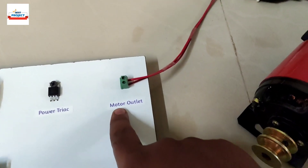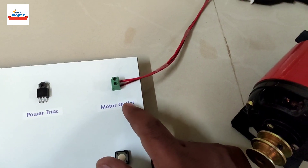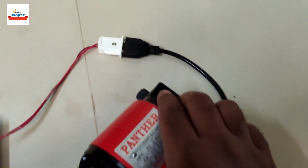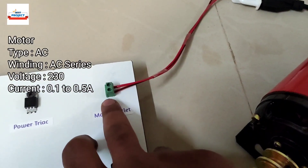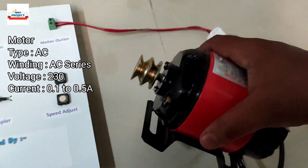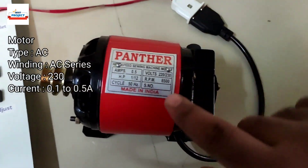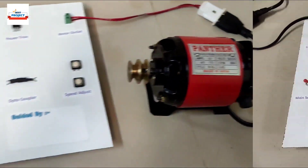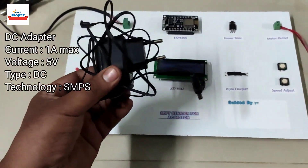Next is the output outlet for the motor. The motor needs to connect to 230 volts for operation, and it is connected here to the 30-volt power supply. Here is a sewing machine motor connected to the 30-volt power supply, and you can see its specifications here. We will use this adapter for power supply purposes.